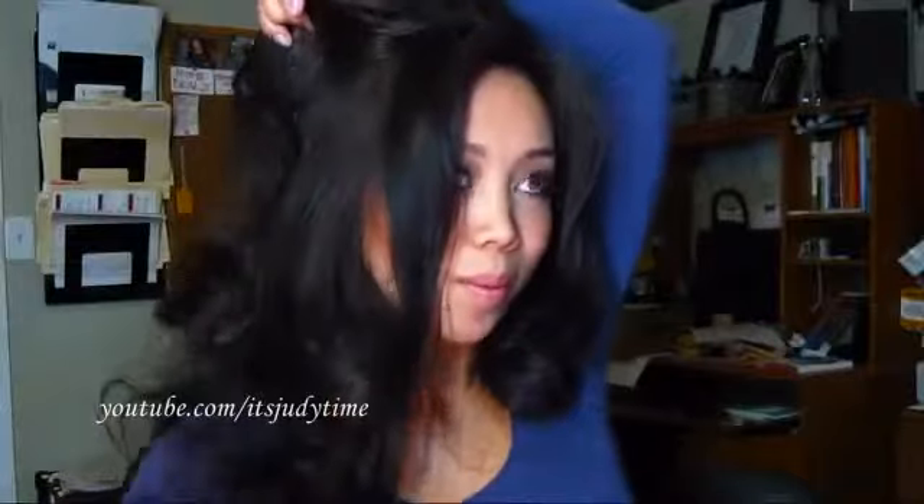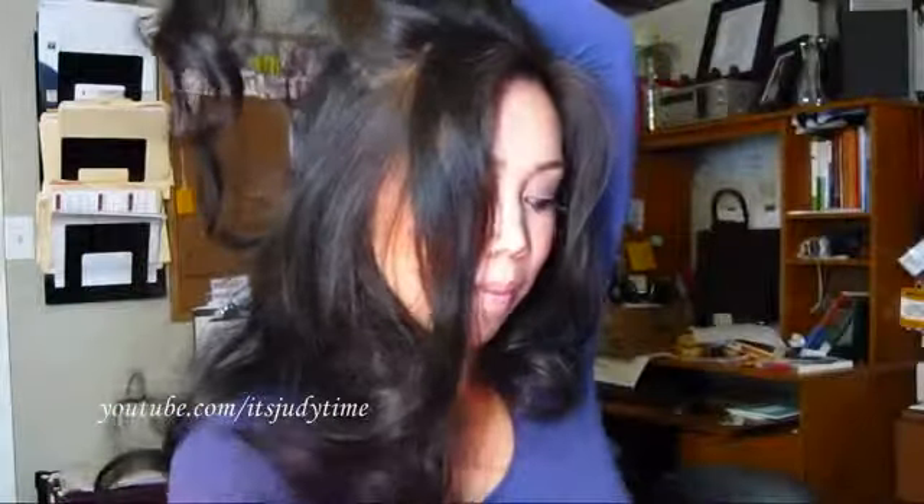Last part on the other side. Now I'm just going to take my brush and lightly smooth it out. So that's it — I'm going to take some hairspray and spray all over. And there you go: pageant hair.